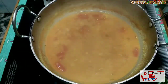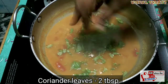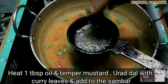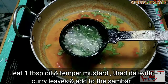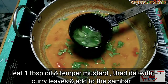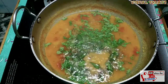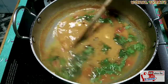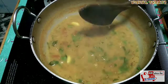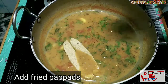Now we are going to use 200g of papad. We will add a little bit of salt, then add 2 teaspoons of sambar powder. We will add some sambar powder as well, along with white rice.